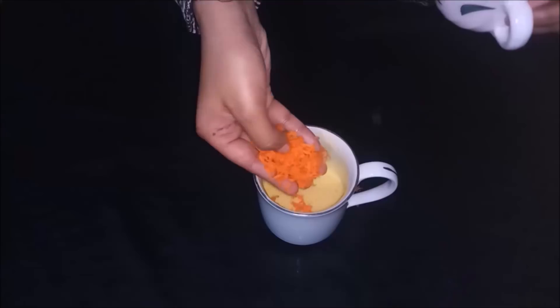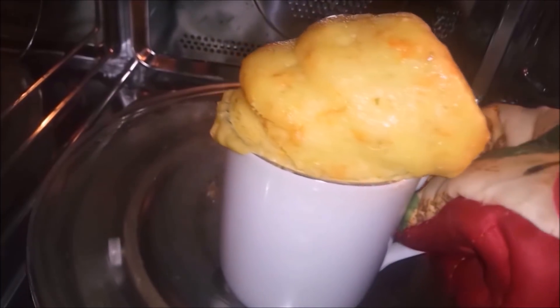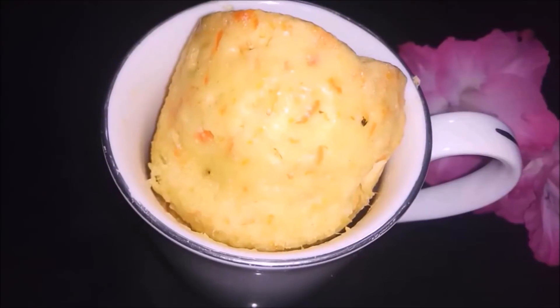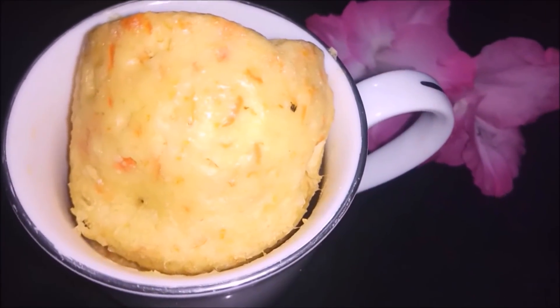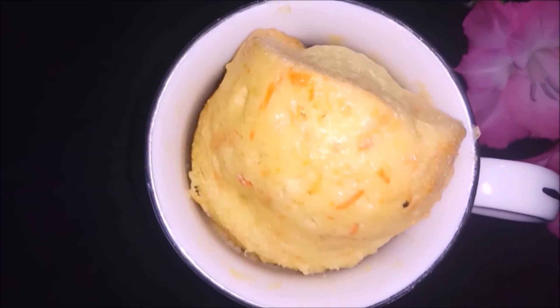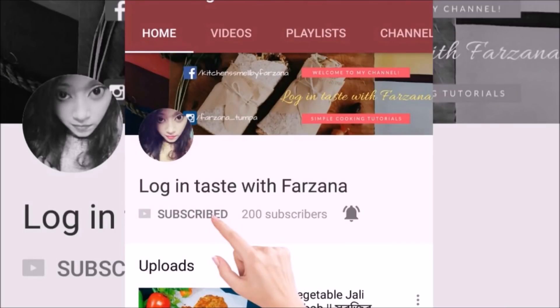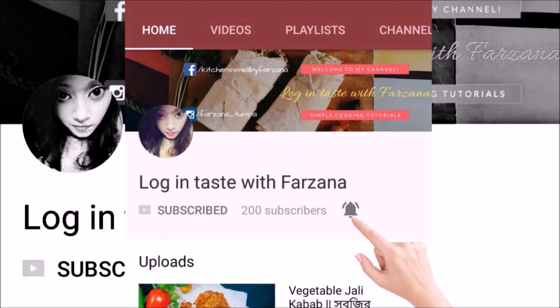Hi guys, welcome to Login Test with Farjana. Today's recipe: carrot mug cake in the microwave — super soft, easy, and yummy. You only need 3 to 4 minutes to make it. Let's see how to make carrot mug cake. You can subscribe to my channel and press the bell icon for my next recipe.